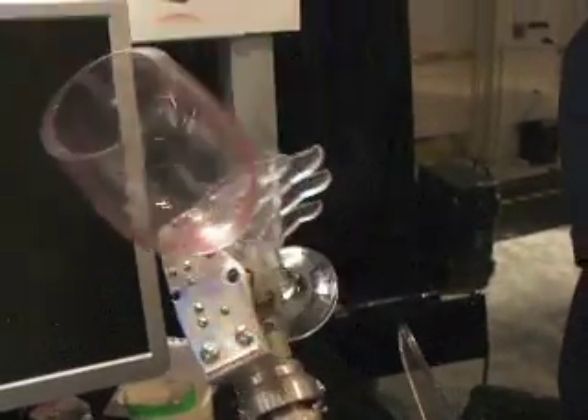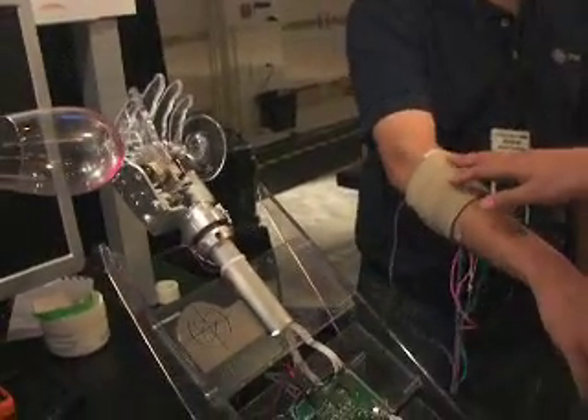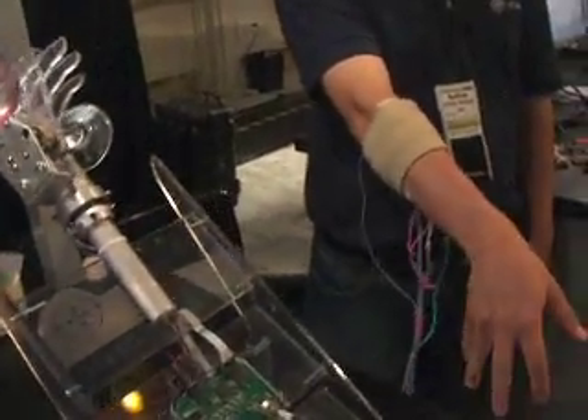This is an electrical hand prosthesis. It's controlled by the movement — the muscle movement in the forearm — with single electrodes.